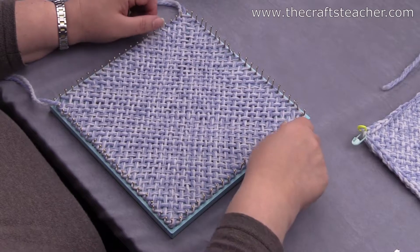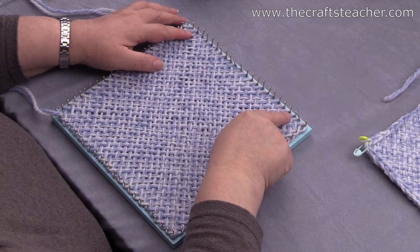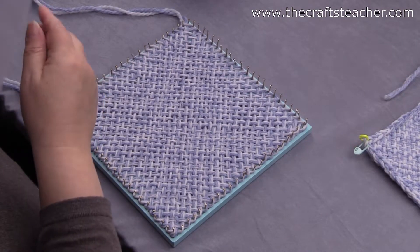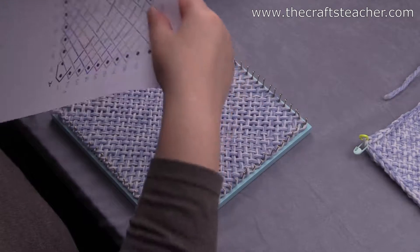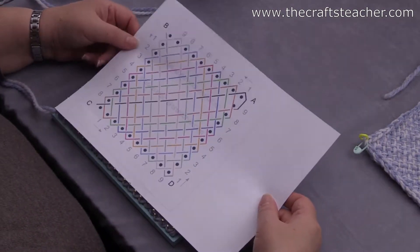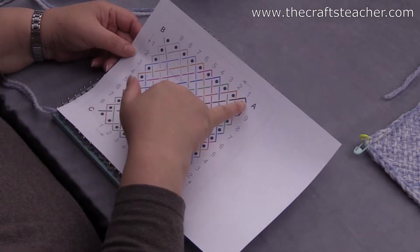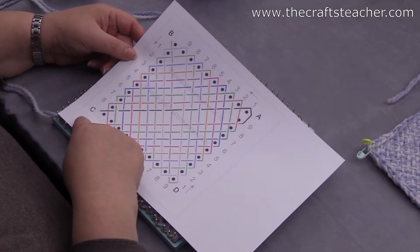In a previous video you have seen me doing crochet borders. I was sometimes wondering, because there is an issue, and I have tried to make it clear in this drawing. As you can see here, this is a sketch of weaving.